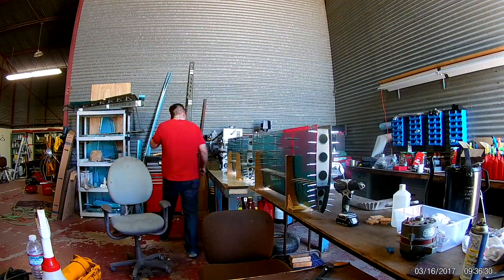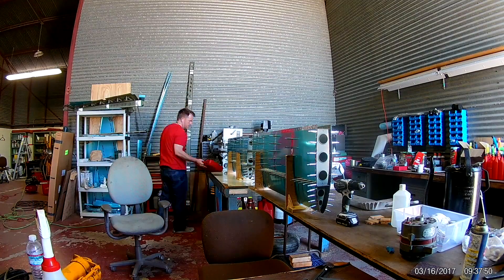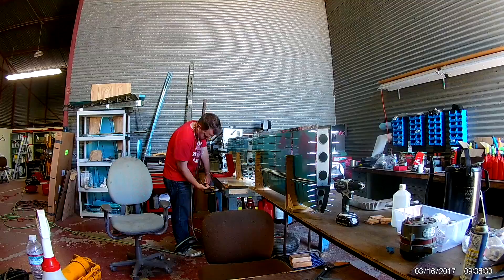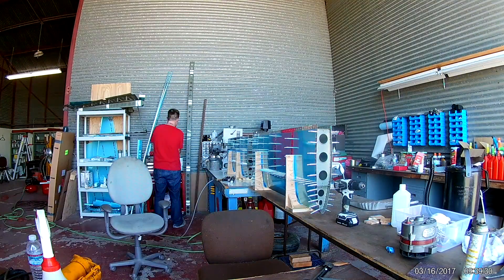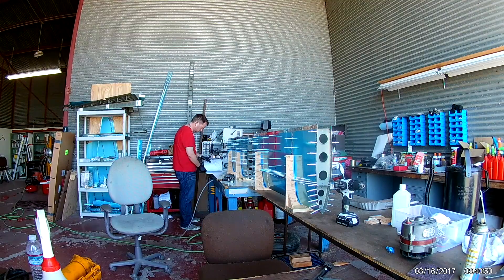Hi everybody. So George and I had actually finished up the riveting of the front spar in the last video, and in this video I am Georgeless, so I will be doing all of the front spar riveting to the skins myself.